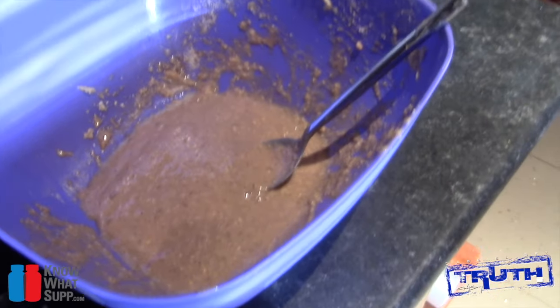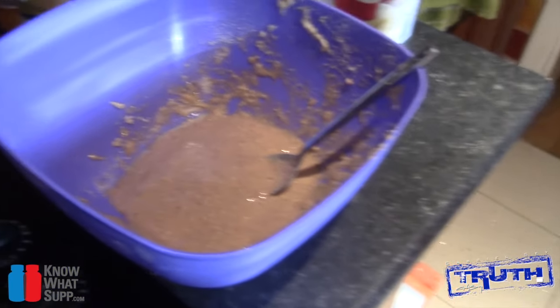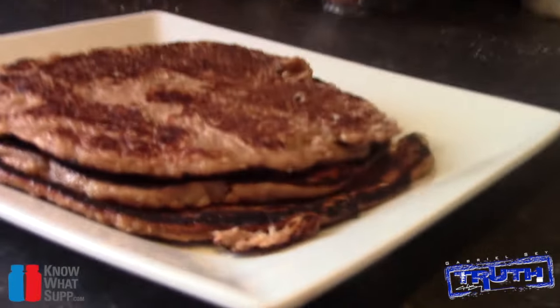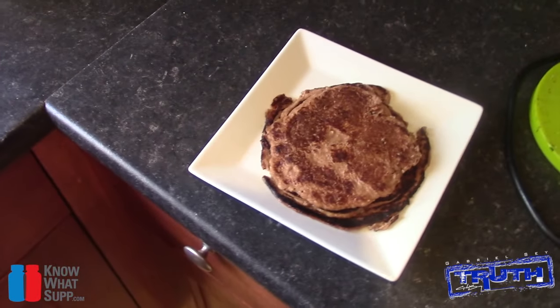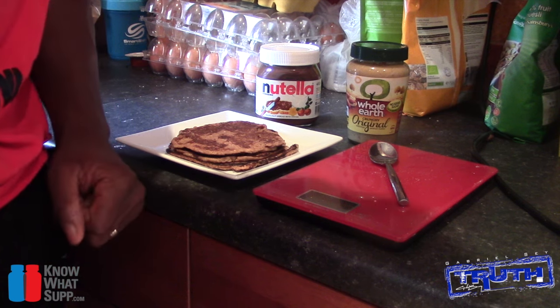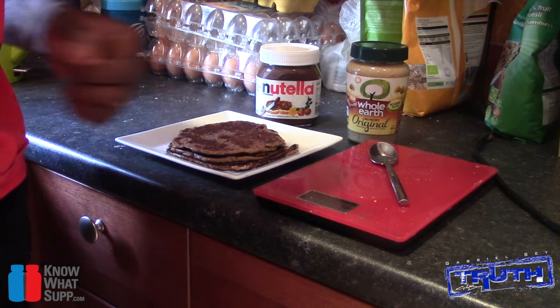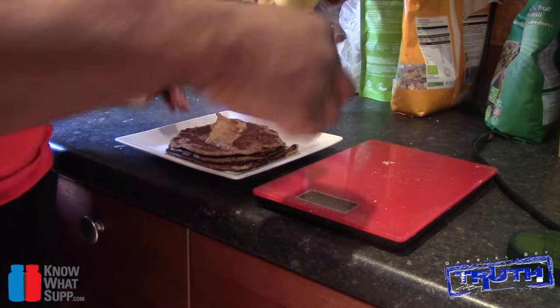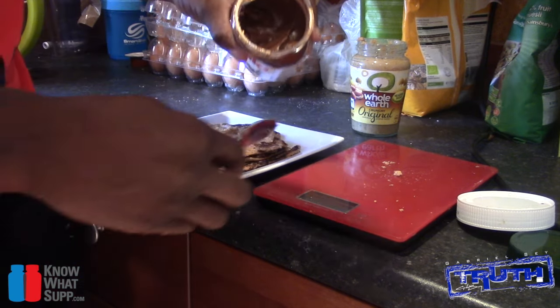That batch will probably make about four pancakes. Back in five — alright guys, there you have it, a nice stack of four pancakes. Now for the final touches: one serving of peanut butter on the scales — that's 11 grams, so 15 grams total is one serving. Then half a serving of Nutella.